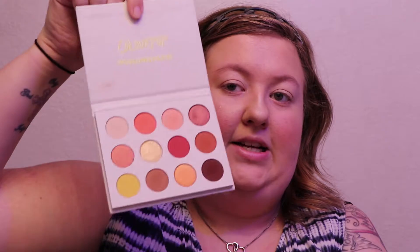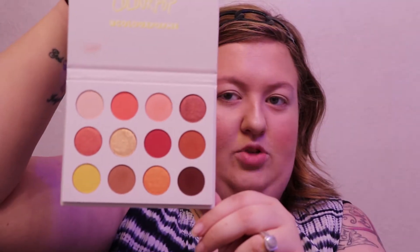I've had mine for a little bit. It's a really nice warm tone — you can get a lot of summery looks out of it, but there's some deeper shades that are more like fall type shades. This is what it looks like; it's like a cardboard packaging, but I really like it because it's magnetic.